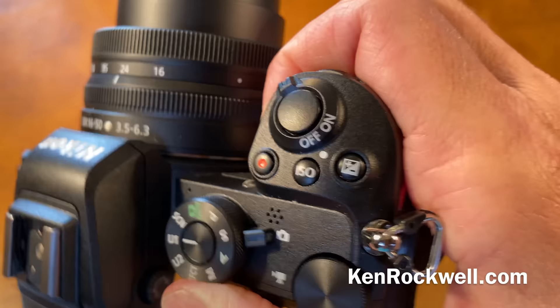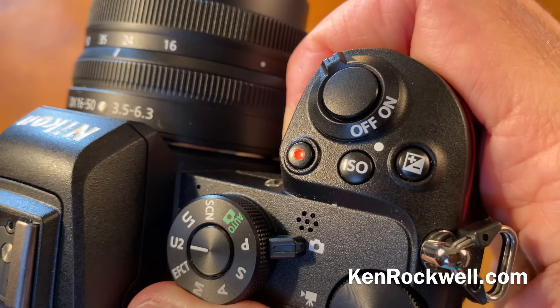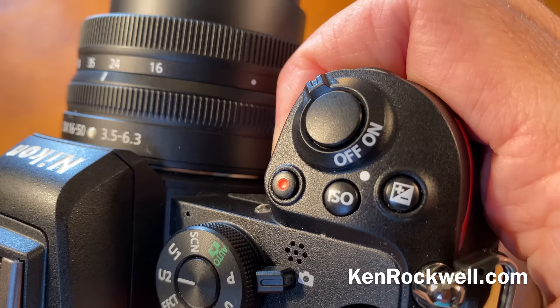Also, image area settings are not recalled. If I wanted to always shoot people in square and always shoot landscapes in rectangular mode, it doesn't remember that — if I set a crop mode like 16x9 or square, it's always present regardless of your U setting. Another bad thing is there's always a mystery file, NC_FLLST.DAT, in every picture folder. It's a junk file, I don't know what it's there for — it's for Nikon's convenience, not mine. Shouldn't be there.